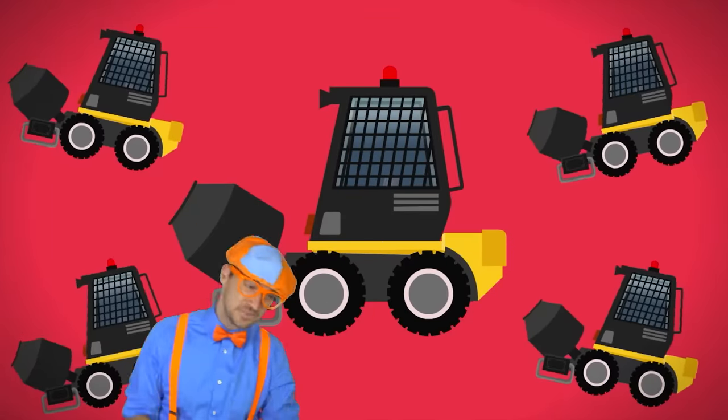That's the skid steer — my skid steer! If you want to see more of my videos, you know what to do — search for my name. Will you spell my name with me? On the count of three: one, two, three — B-L-I-P-P-I — Blippi! Good job! See you again, bye!